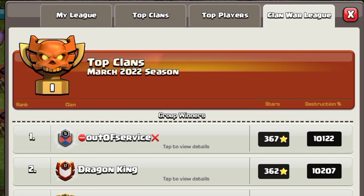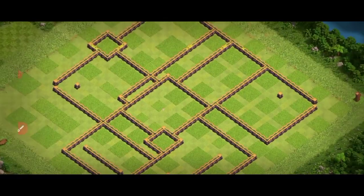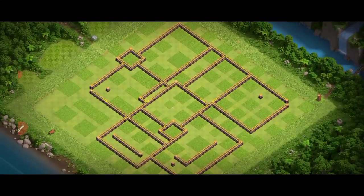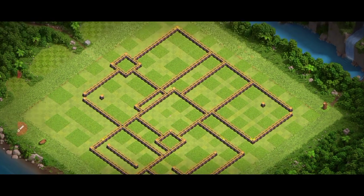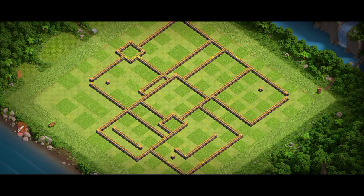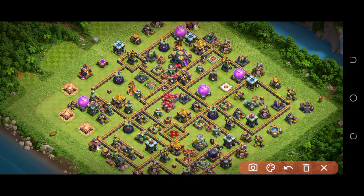I test the bases — don't waste your time, watch the full video to find out if the base is strong or not. Watch closely how the base works against hybrid and air attack strategies. This is your benefit, not mine. I could upload a one-minute video with three or four bases easily, but I bring you 8 to 10 minute videos because I want my viewers to know about the base before using it.